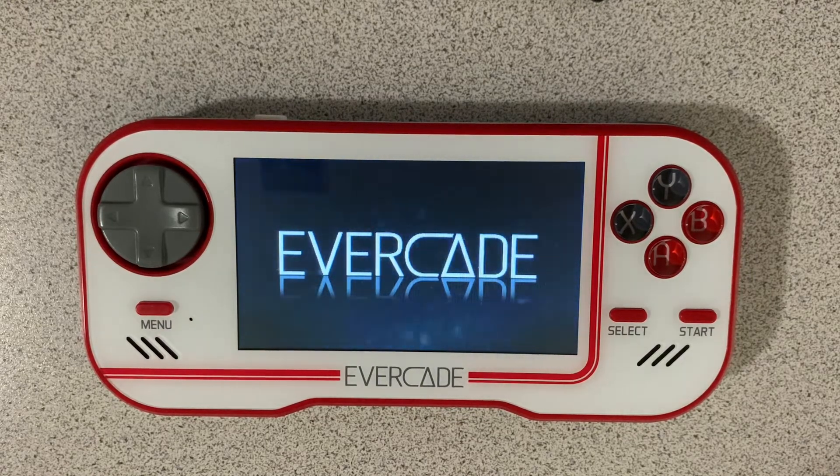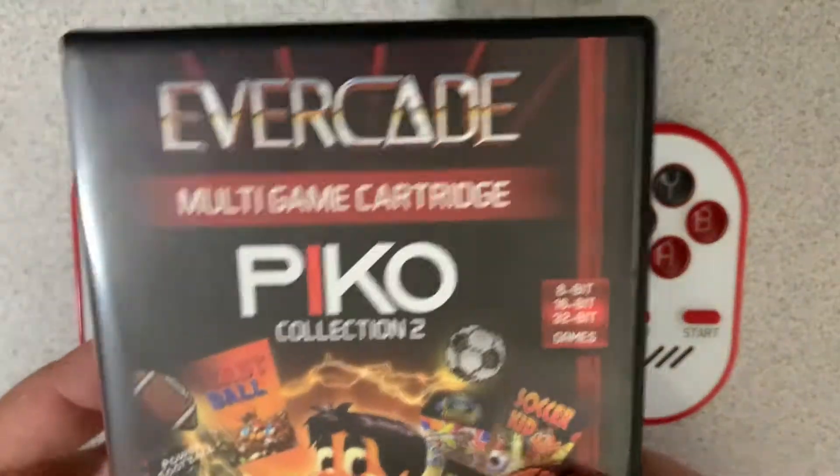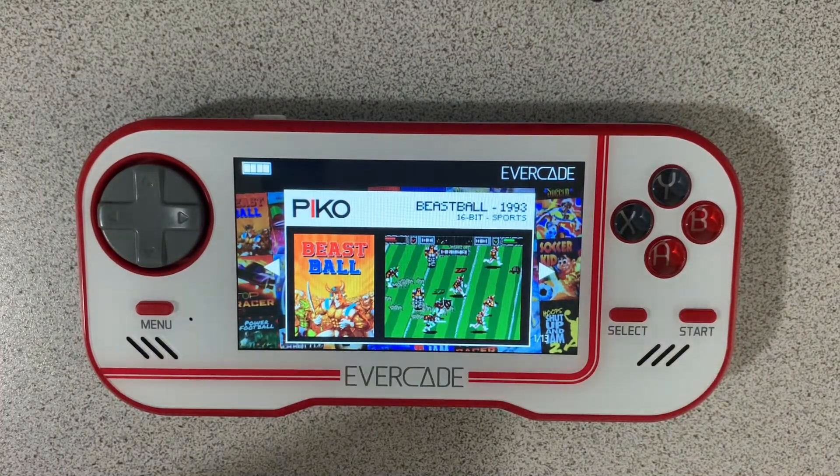It's a brand new cartridge that just came out and this is cartridge number 16 for the Evercade. And this one here includes 8-bit, 16-bit and 32-bit games, 13 of them total.